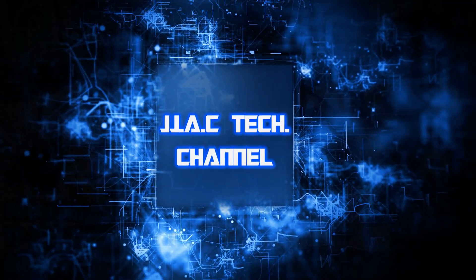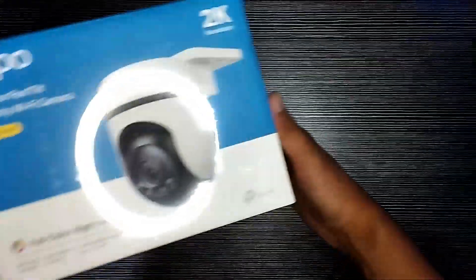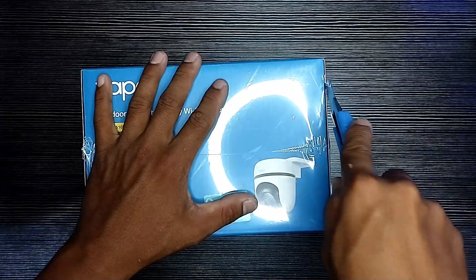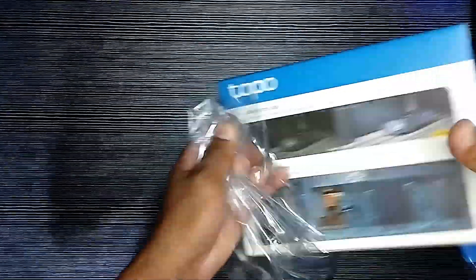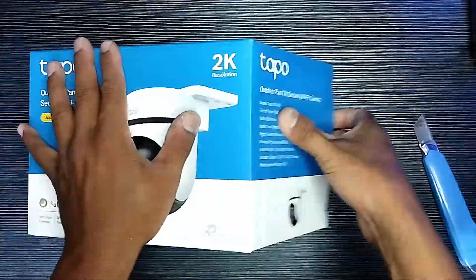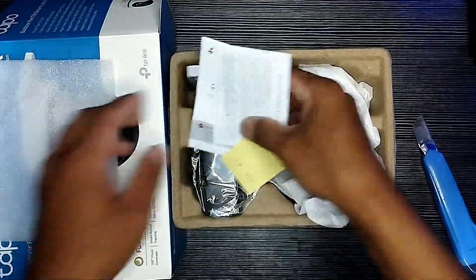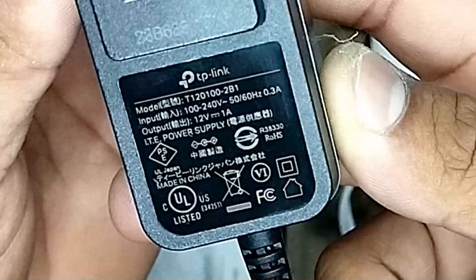JJAC Tech Channel — TP-Link Tapo C510W outdoor pan-tilt security Wi-Fi camera unboxing and installation. The 2K resolution Tapo C510W enhances your security by capturing more details compared with traditional 1080p. Full color night vision reveals full color images with built-in spotlights, even at night.